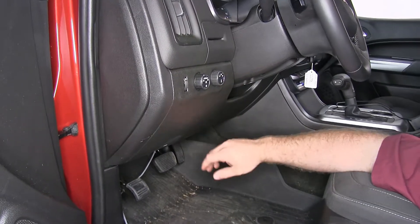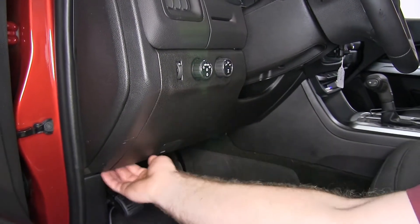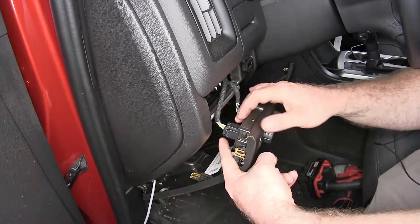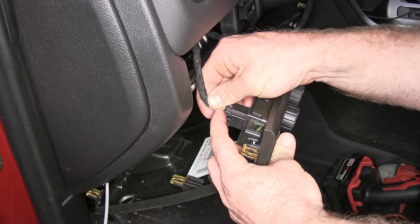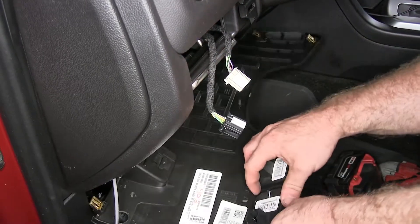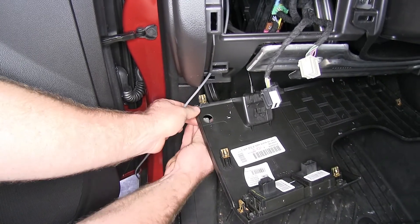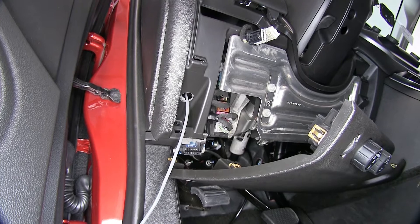Then I'll remove this cover from underneath the steering column. Once you've removed the two 7-millimeter screws from the bottom, you can begin pulling towards the rear of the vehicle to release the clips. Now I'm going to disconnect the connectors for our lighting and four-wheel-drive controls — there's just a tab you push in and pull the connector right out. Then you can let this hang down. I used a step drill bit to drill this hole out to three-quarters of an inch to allow our switch to fit through. I also drilled the hole right there in order to route our wires down to the switch.